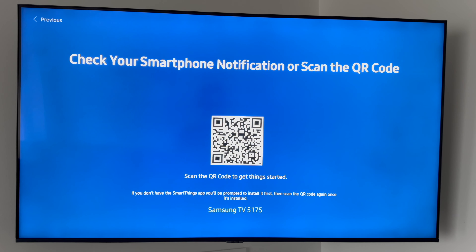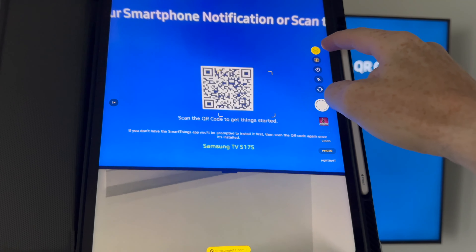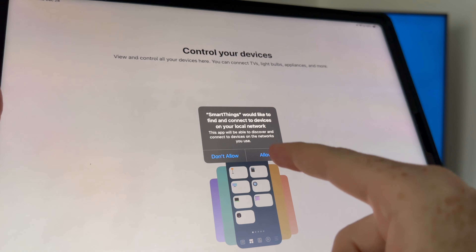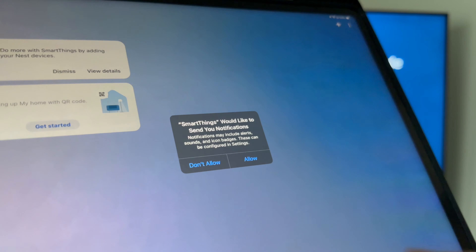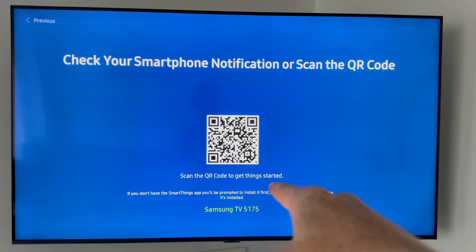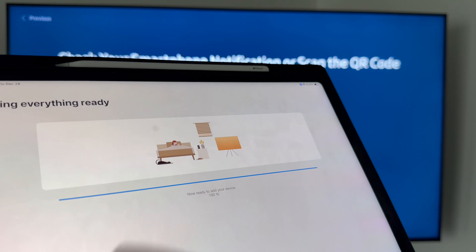We're going to choose the smartphone option since it's much easier. Pull up your camera on your phone or tablet and scan the QR code shown on screen. It'll take you to the app store — search for SmartThings and download it. When you open the app for the first time, click Allow, then Allow again, go through the prompts pressing Next, then Start, then Sign In, and create a Samsung account with your email. Once done, the app will detect your TV automatically.